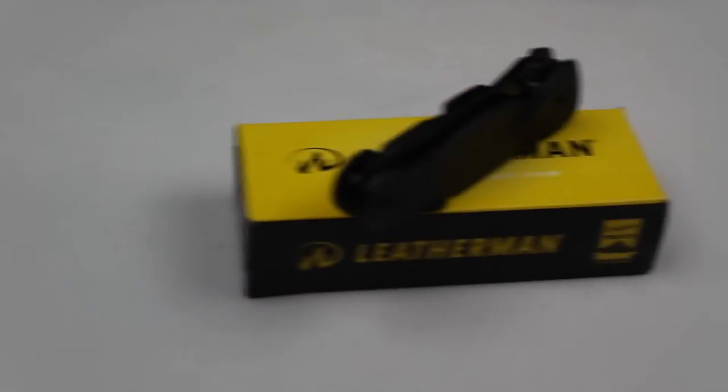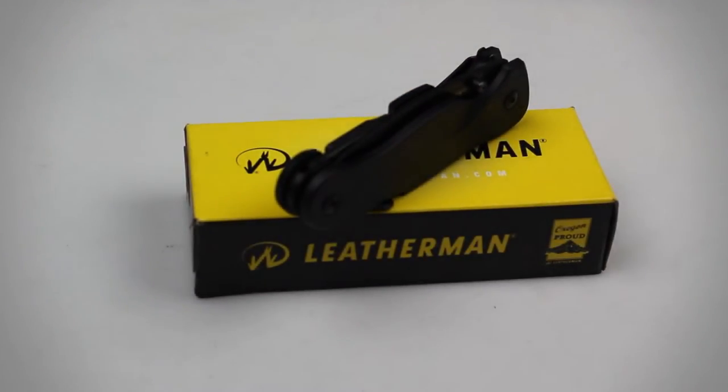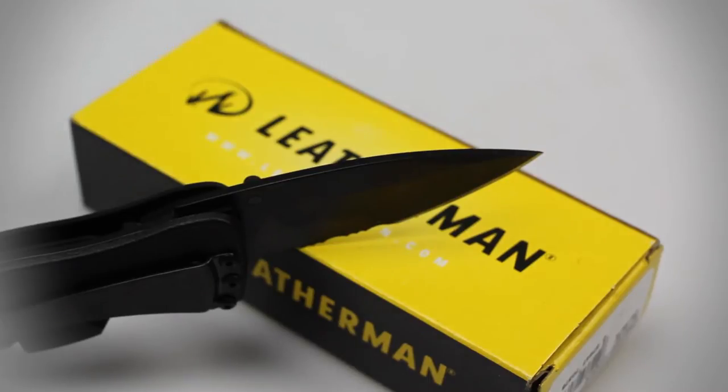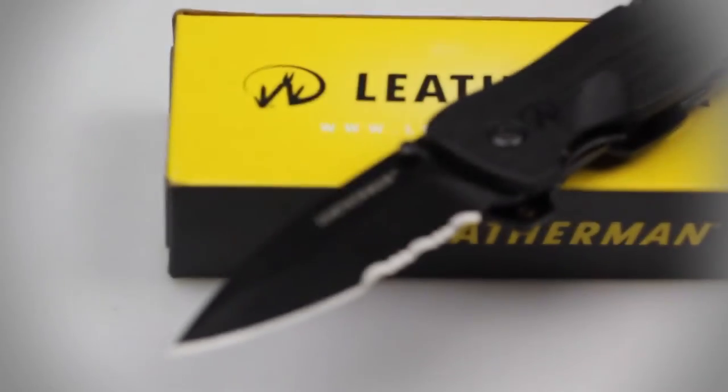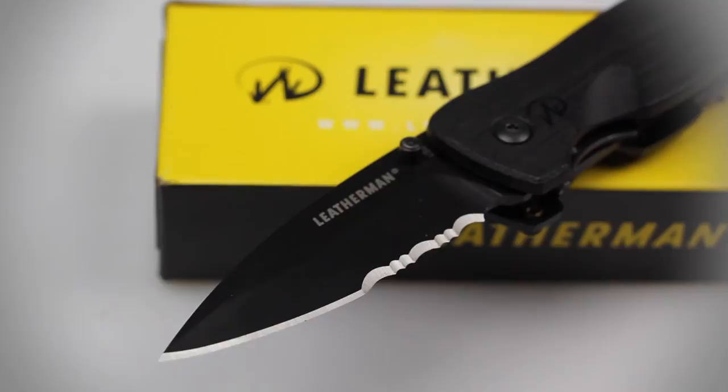The Crater has a closed length of 3.87 inches and a blade measuring 2.6 inches, which makes this knife extremely compact. The blade is constructed of 420HC stainless steel and features a combo edge, so you can cut through things like cord and rope with relative ease.